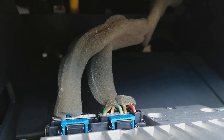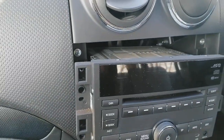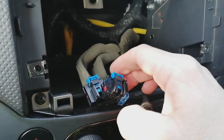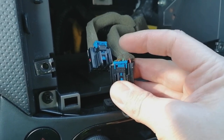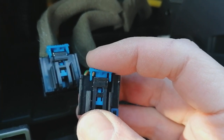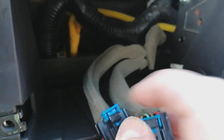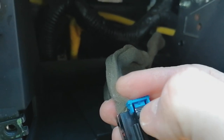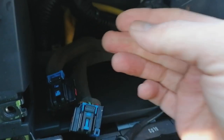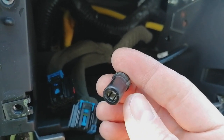Squeeze the tabs down on the two plugs to remove them, and pull the aerial straight out. Some of these cars have blue locking tabs which stop you pressing the tab down — pop those out first, then press the spring clip down to pull the plugs out. There's your aerial cable.